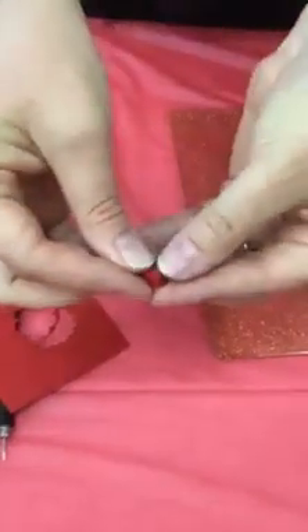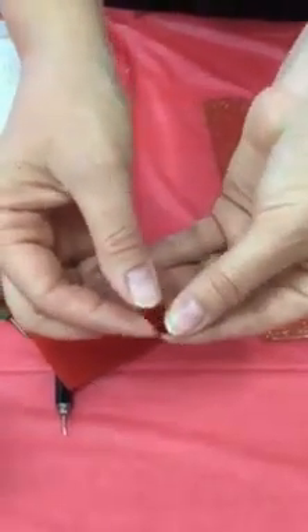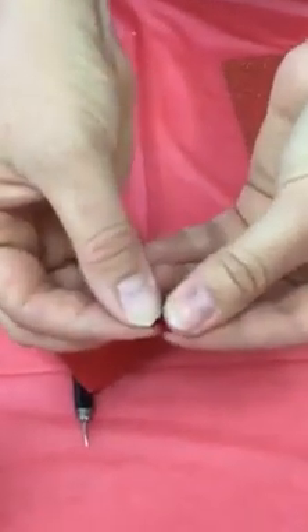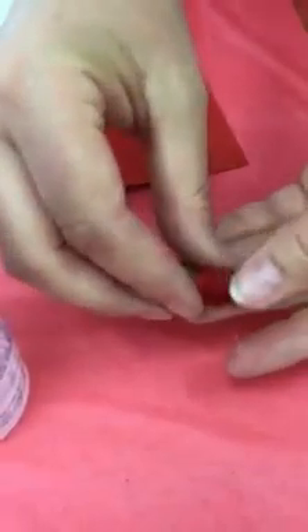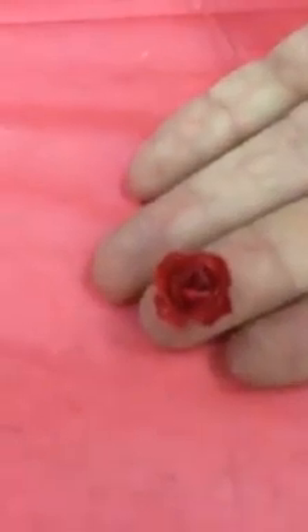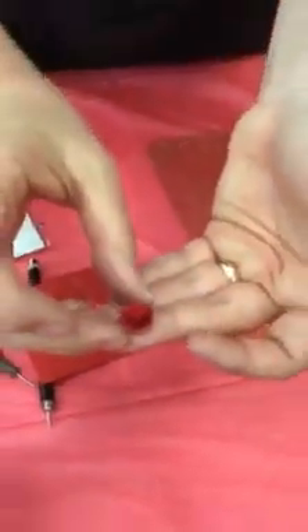Pull out your tool and kind of set it there for just a minute. Kind of take the tops — there's your little flower. Once all the glue sets, there it is. It's pretty simple, and you can make lots of these pretty fast.